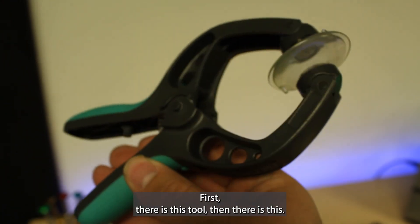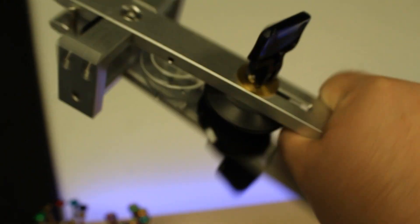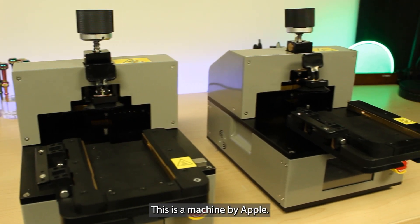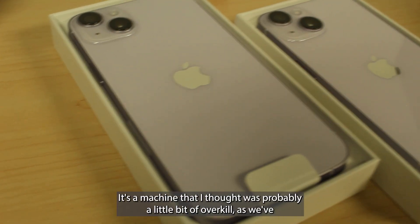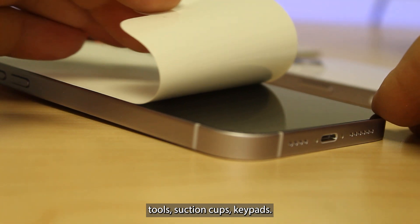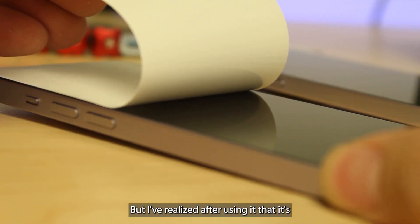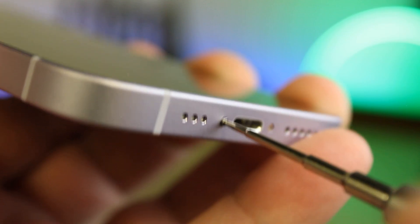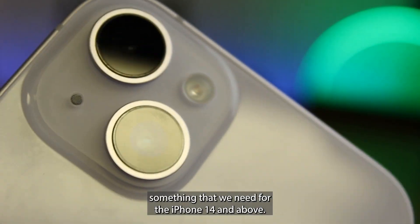First there was this tool, then there was this. We got a bit of an upgrade and even tools like this from Apple. We step it up with this tool and then we get to this tool. This is a machine by Apple. It's a machine that I thought was probably a little bit of overkill, as we've always been able to separate the screens with pry tools, suction cups, heat pads. But I've realized after using it that it's not only just a helpful machine to have, but it's also probably going to be something that we need for the iPhone 14 and above.